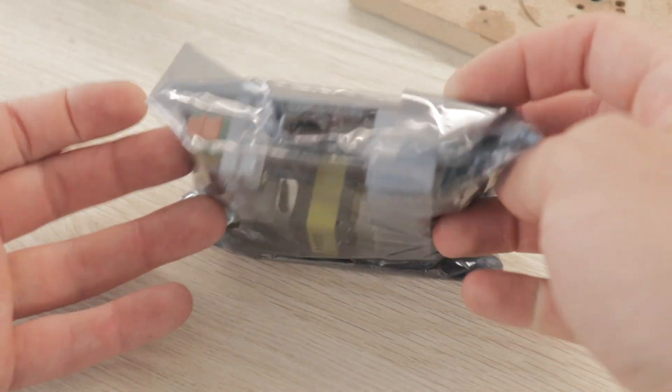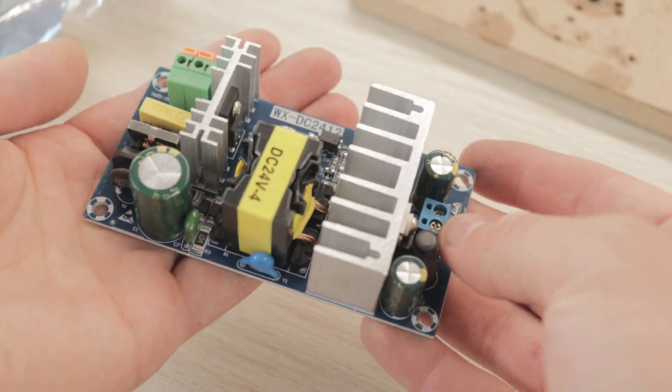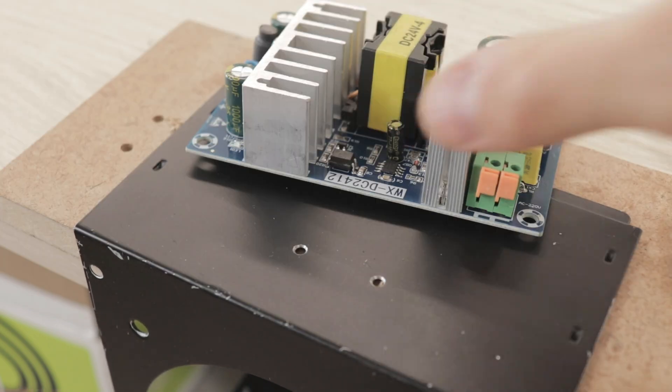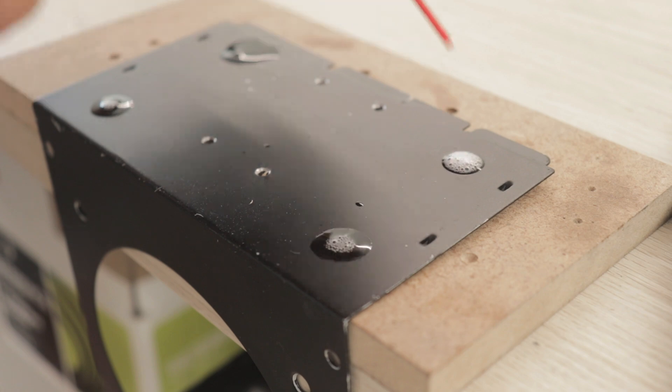To power the LED I am using this DC 24 volt power supply that can deliver up to six amps. I will be mounting it on the bottom of the case as I did with the light mount. Using a center punch I mark the screw holes and drill them out.